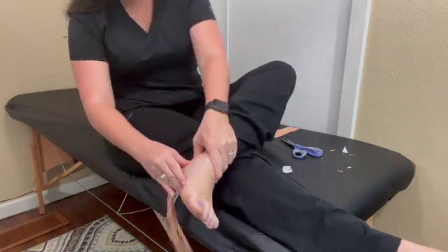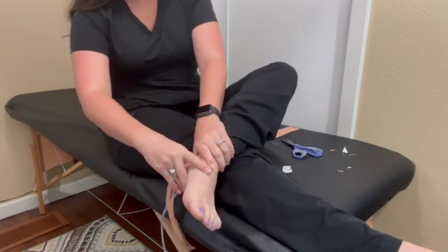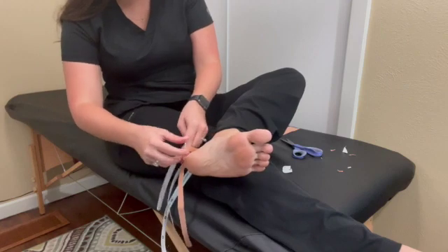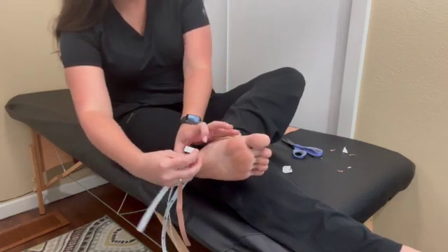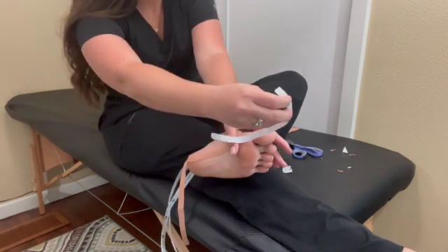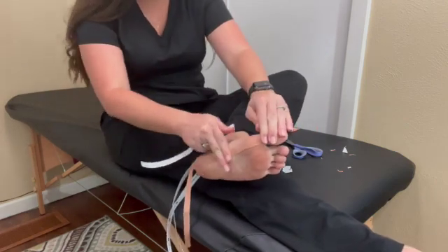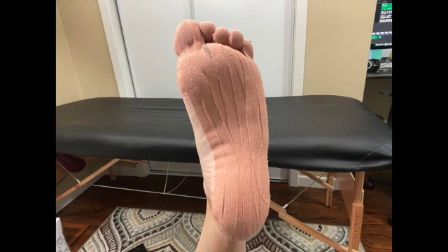I anchor the tape at the distal calf and posterior ankle first, rub to activate the adhesive, then go strip by strip — removing the backing with the foot in dorsiflexion — and apply each strip with no tension along the foot. Each tape strip runs along the plantar surface of the foot and over the top of the toe, anchoring onto the toenails. I'm covering as much skin surface as possible; the big toe required three strips while the other toes only needed one.